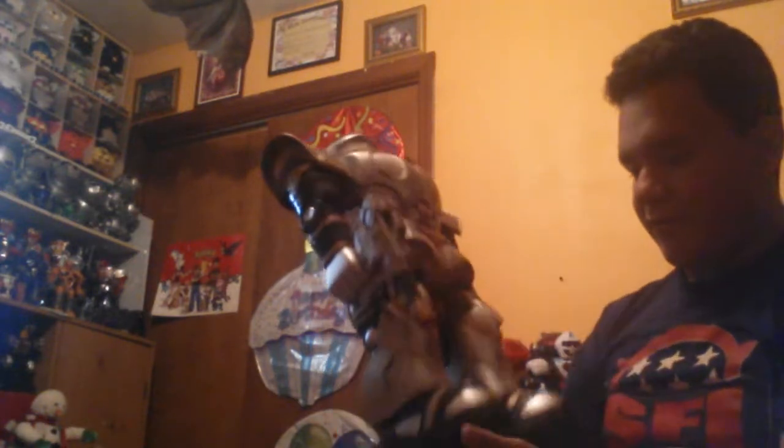Holy crap. Holy crap. This thing is huge. Whoa. So I was not expecting it to be this big, and it is really dirty.